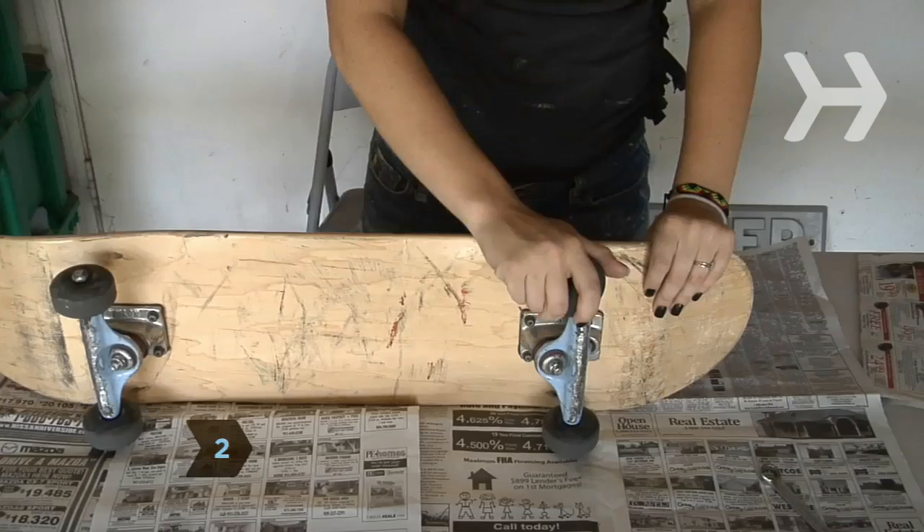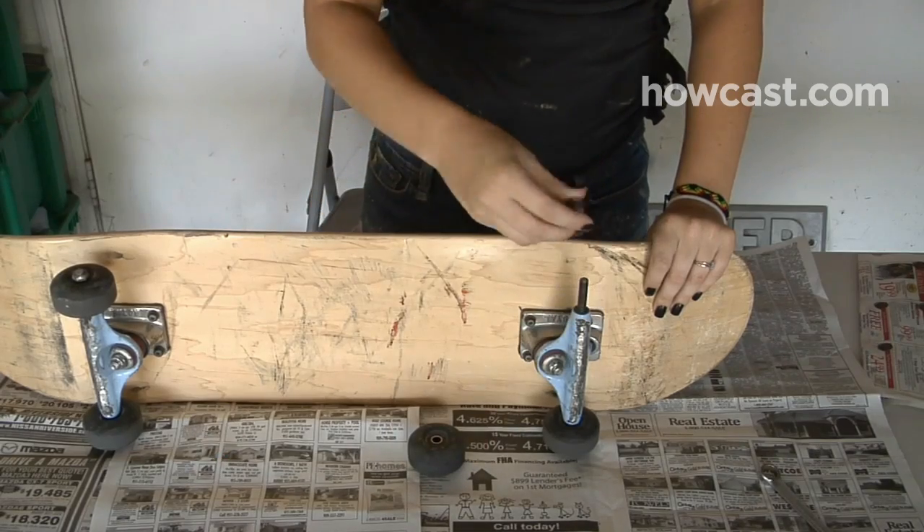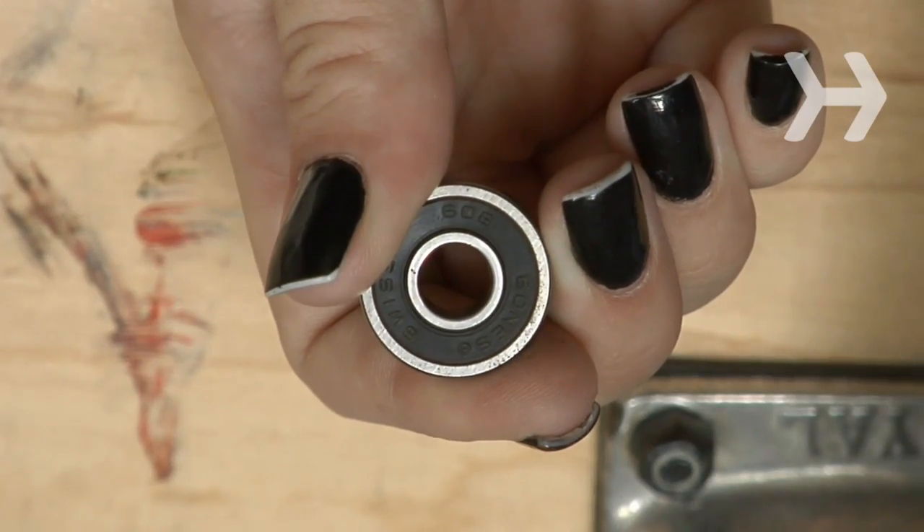Step 2. Using the skate tool, remove the skateboard's wheels and then the bearings, which are circular devices that connect the wheel to the axle, allowing the wheels to spin freely.